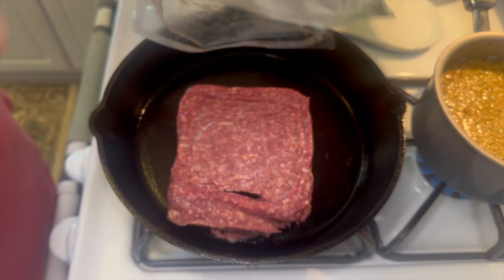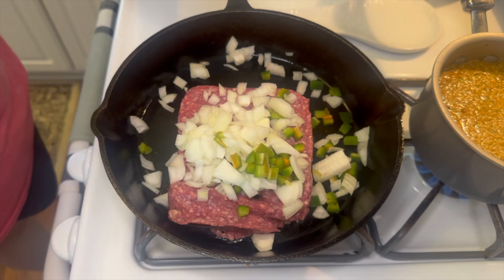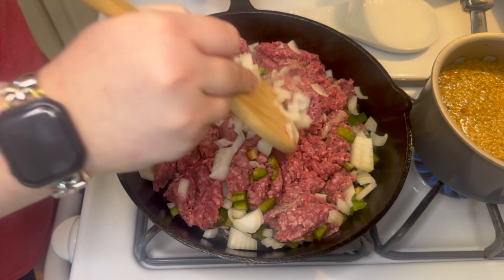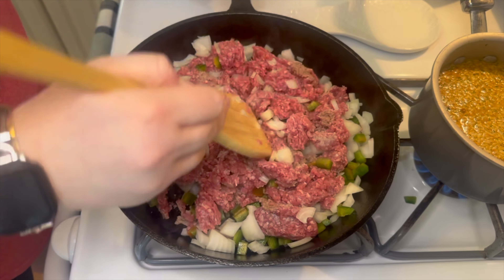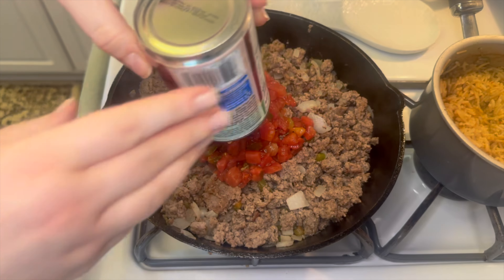Moving over to my stovetop, I'm going to add one pound of ground beef into my skillet along with the onion and jalapeño. Now I'm just going to go ahead and break all this up and let it cook until the ground beef is cooked all the way through.